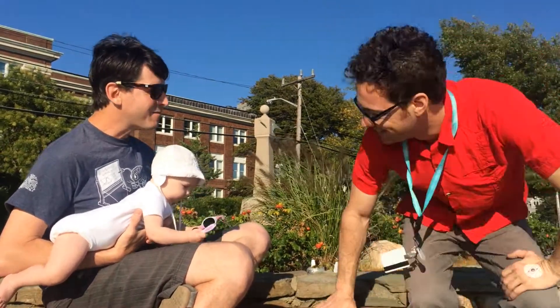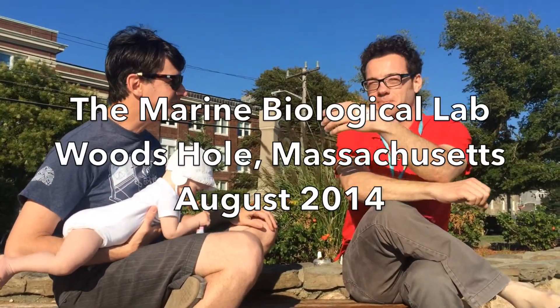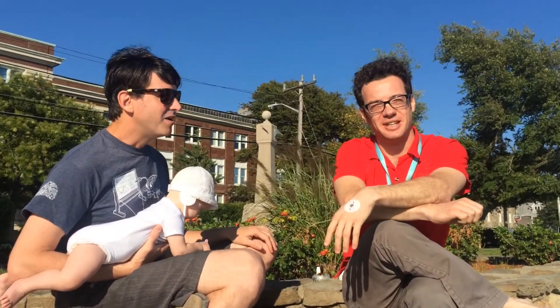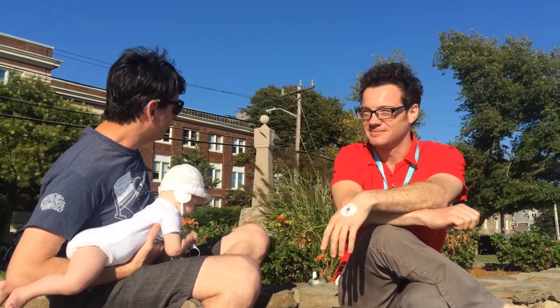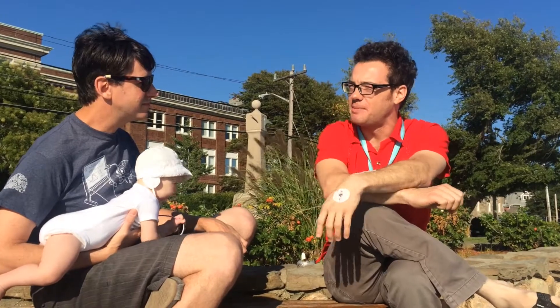Hey Greg! Hey Tim, how are ya? Great, what are you up to? Just hanging out at the Breen Biological Laboratories — such a great place to study and learn new things. We're out by the sea, by these beautiful plants. We typically study invertebrates, but I've been thinking a lot about plants lately.